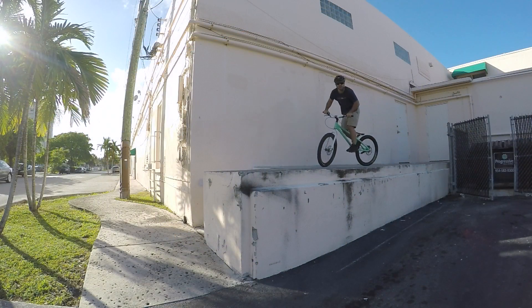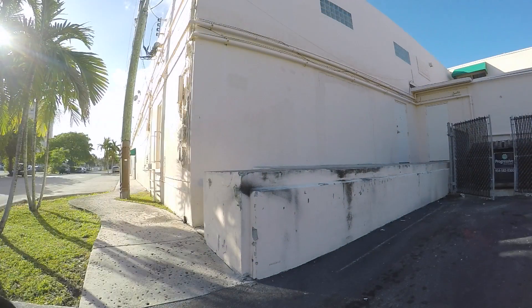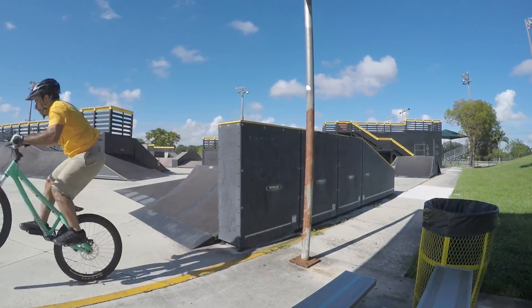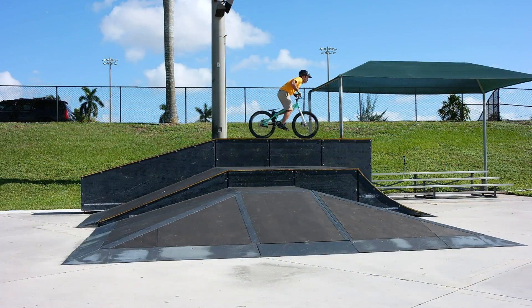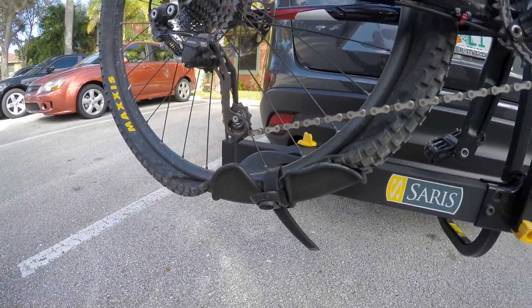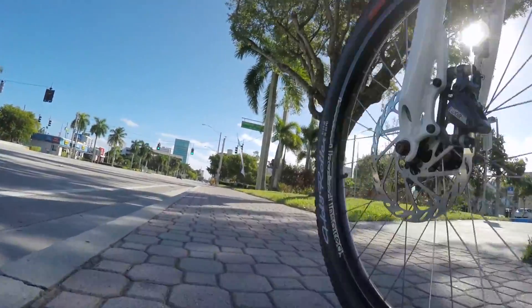I'd also caution you to keep your tire pressure a little higher than usual to avoid a pinch flat. This is especially important when you're riding street. If you're riding tubeless, you won't get a pinch flat, but you can still wreck your wheels. When I'm riding street, I go about 10-15 psi higher than I would on the trails.